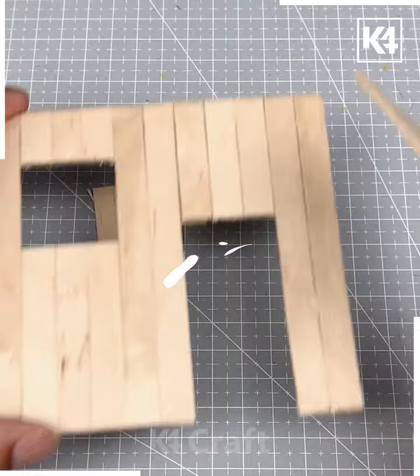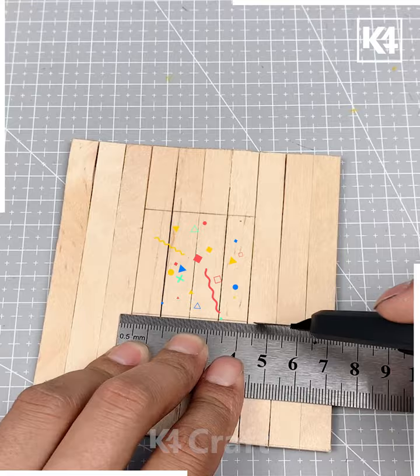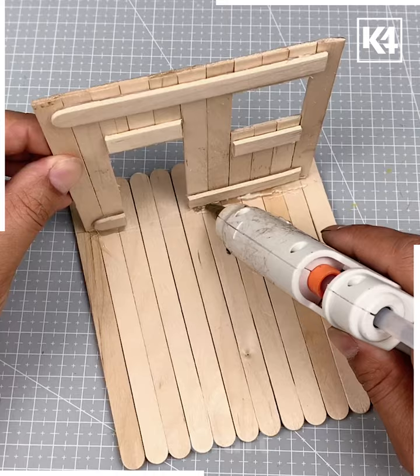Then we are going to cut it and make a door shape, then windows from all these square shapes. After that we are going to add more details as we are doing here and paste all of them.